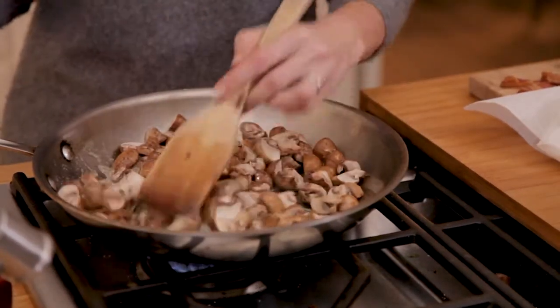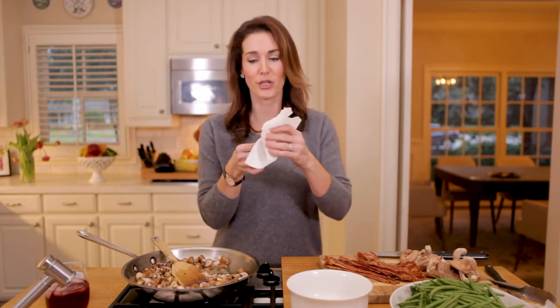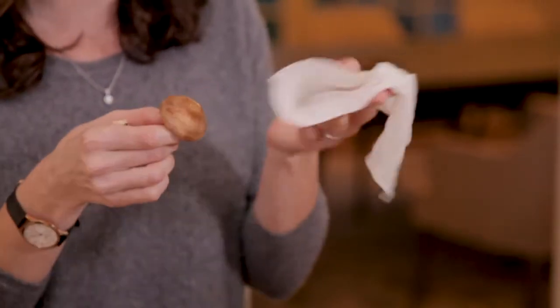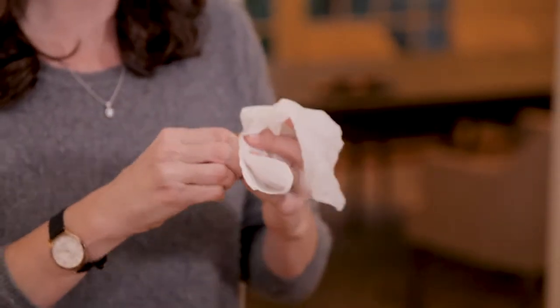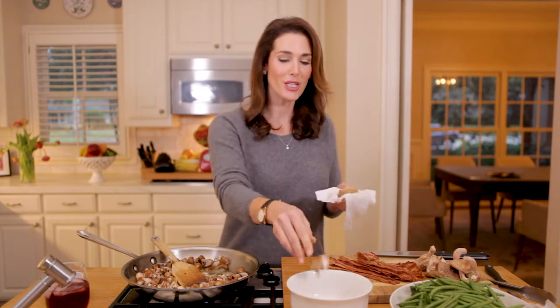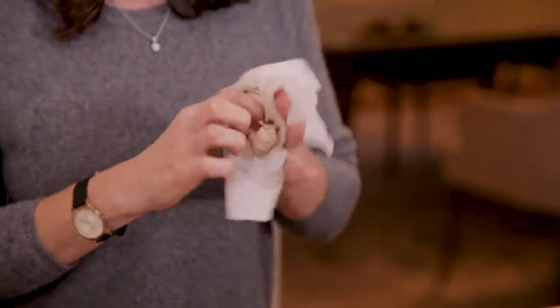I have cremini mushrooms that I've quartered, sautéing them in a stick of butter, and I have some shiitake mushrooms here. To wash a mushroom, take a damp cloth and just roll it around until you get the dirt off. Shiitake mushrooms have barely any dirt. Remove the woody stem because it's really fibrous — you can't eat it. I love adding both cremini and shiitake mushrooms because the mushrooms are really the star. That's why we love it smothered in cream of mushroom soup, but the sodium in that can will blow you away.